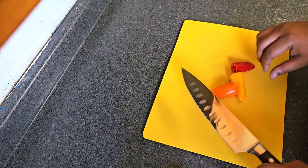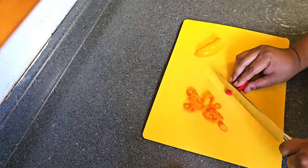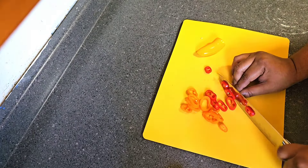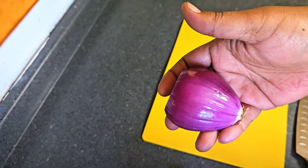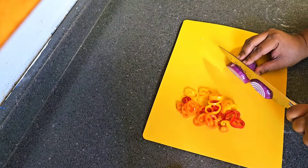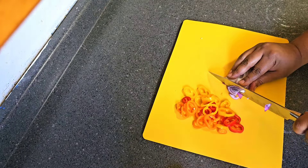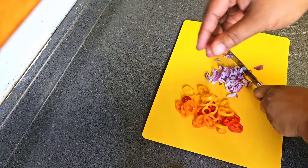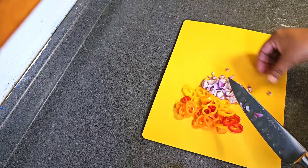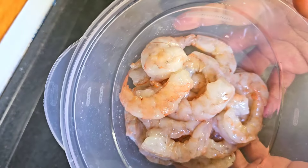So we're going to cut up some vegetables for our shrimp when we get ready to sauté them down. We're going to cut our peppers up — thinly slice them. Then we're going to cut up a little bit of this red onion. We don't want too much, just give it a rough chop. So that's our peppers and our red onion for when we sauté our shrimp.